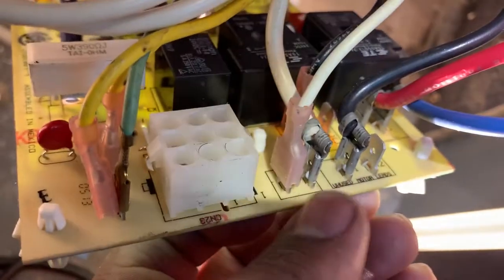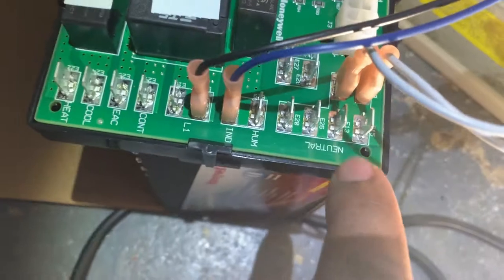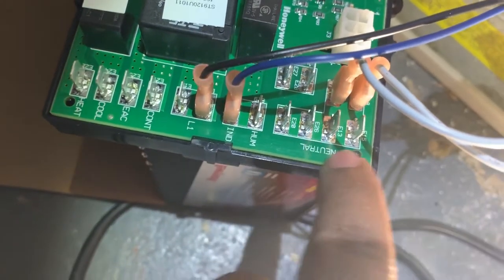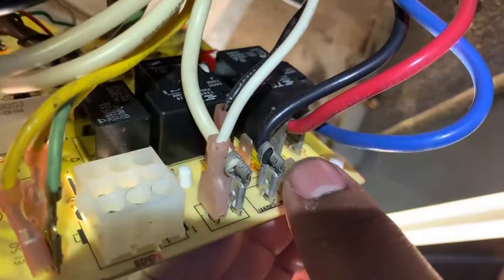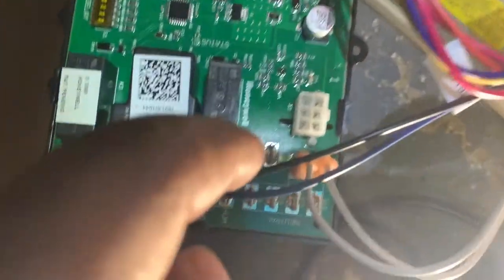These two whites are neutral, so you take these two whites and plug them up anywhere on a neutral. Then your black wire here — this is an unused black wire right here — and that's going to go to your unused spot right here.